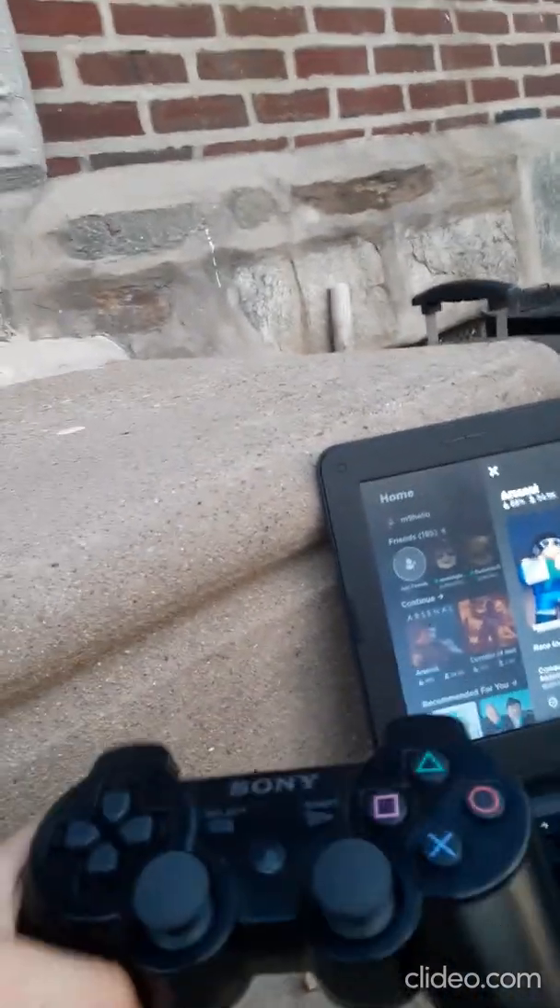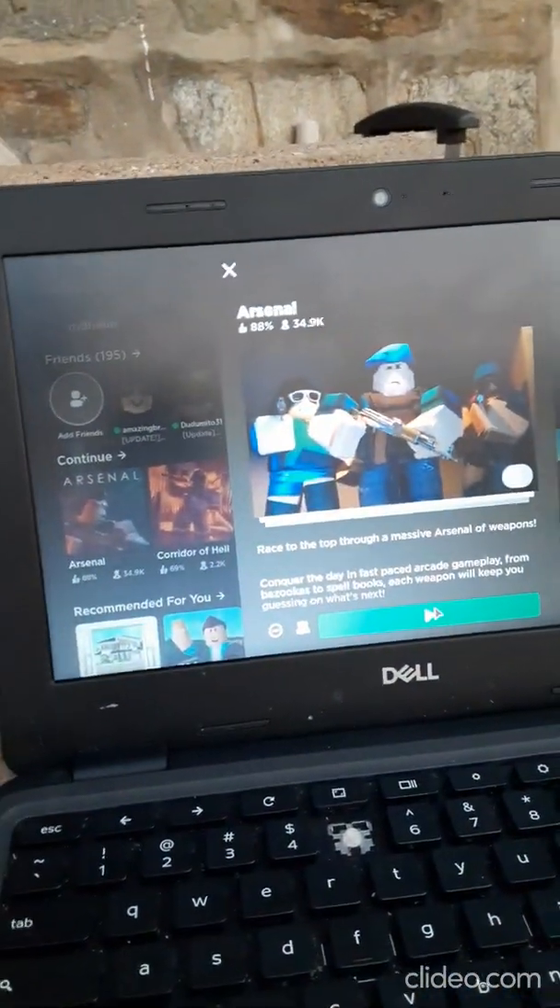This is how to connect your PlayStation 3 controller, or any controller, to your Chromebook and actually play Roblox. Because for some people, it doesn't work.